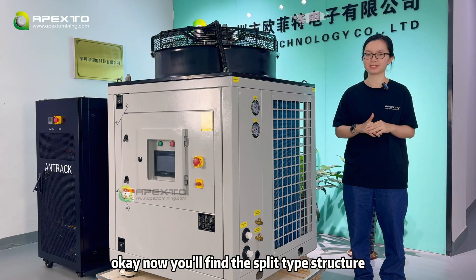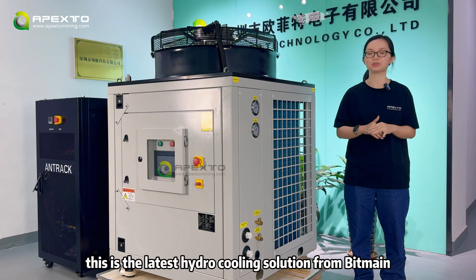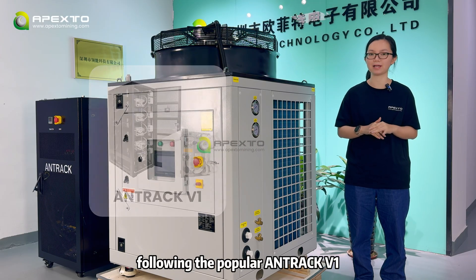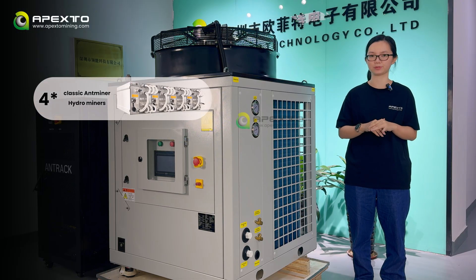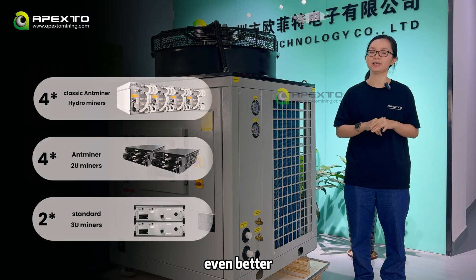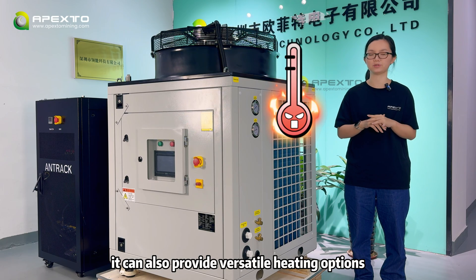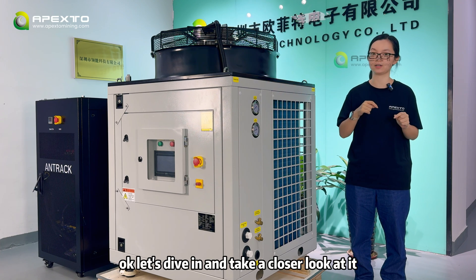Now you will find the split-type structure: the cabinet and the heat pump. This is the latest hydro cooling solution from Beatman, following the popular Antirac V1. It's plug and play and supports up to 4 classic anti-miner hydro-miners, 2U-miners, or 2 standard 3U-miners. Even better, it can also provide versatile heating options. Let's dive in and take a close look at it.